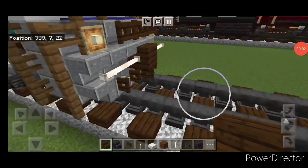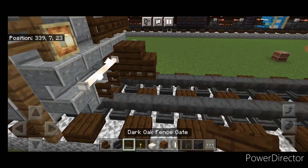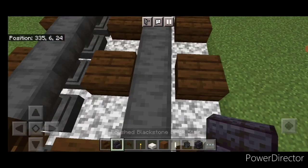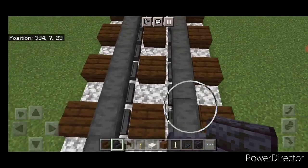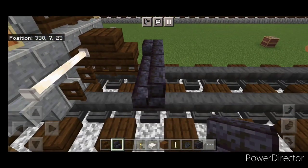As usual we're going to start off with the rear coupler, so take a dark oak stair and attach it up under a dark oak landscape. Then on the next block forward on the bottom middle we're going to put three blackstone brick stairs coming across the center facing backwards. Then an upside down stair facing outward on either side.